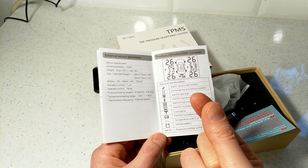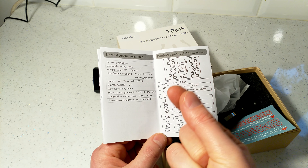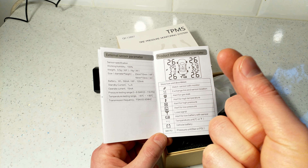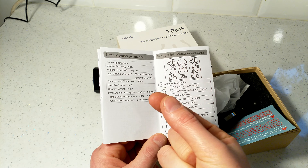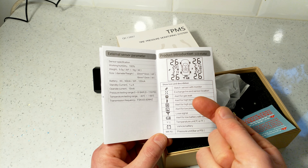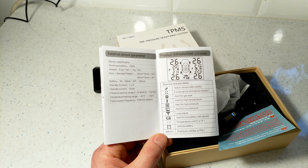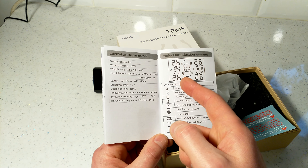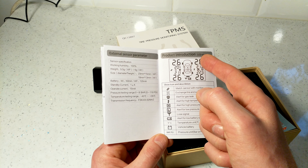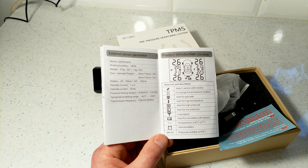The screen shows tire pressure in PSI or bar and tire temperature in Celsius or Fahrenheit. You can also swap the sensor positions if you rotate tires — just swap the sensors physically, or re-assign their positions in the menu.